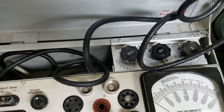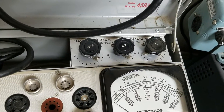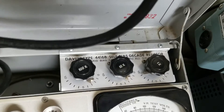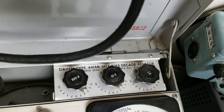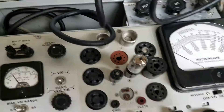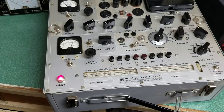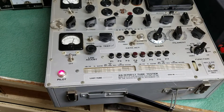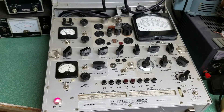This also has a decade box in here — the substitution decade box right here. I'll get the model for you — it's a self-biased decade resistor, and that connects to this here. In any case, it's in there, it's an option. The Western Electric KS15750-L1 tube tester. Up next.